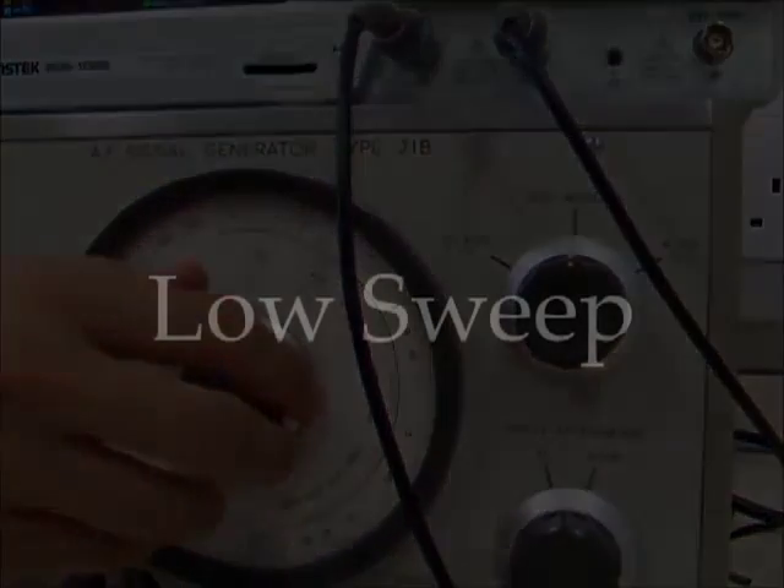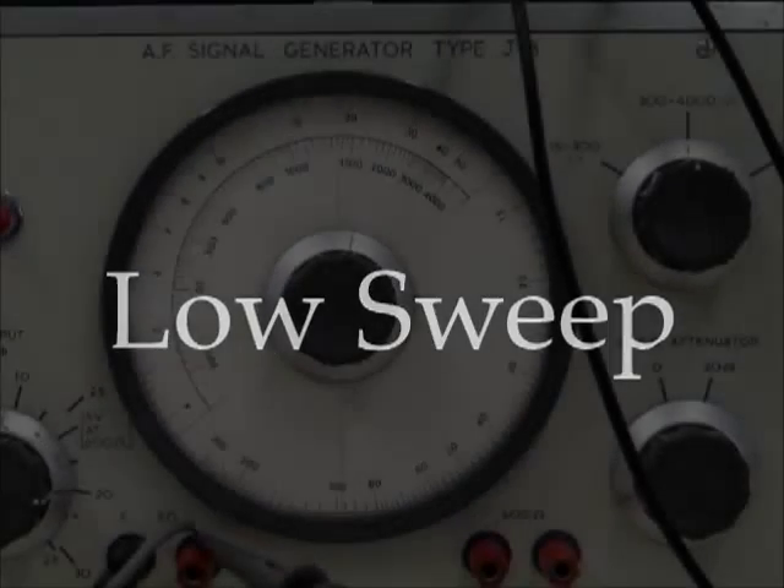The signal generator would not let us include 100 and 200 Hz frequencies in our main sweep, but we've included them here to show how they work.